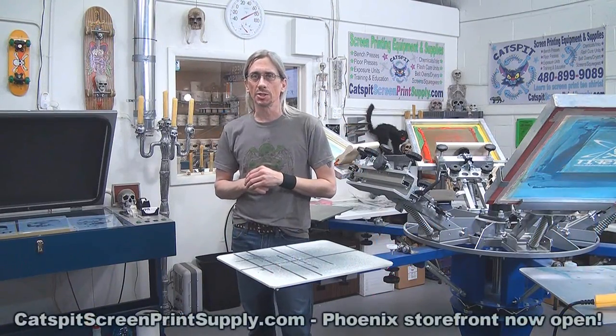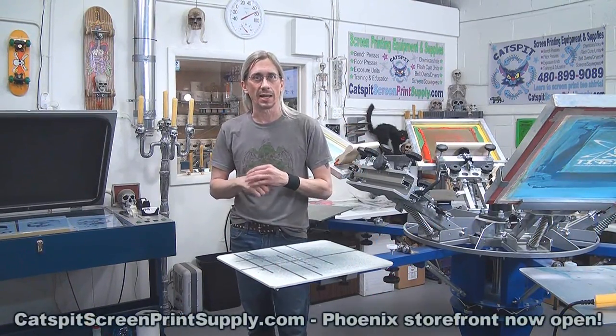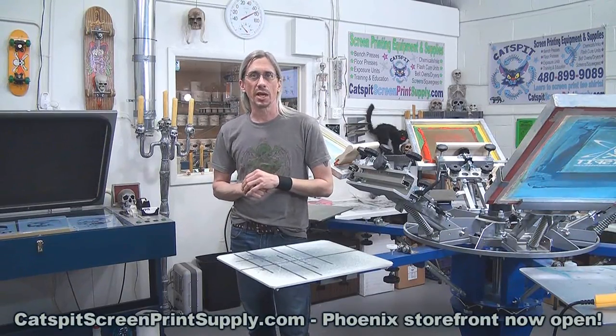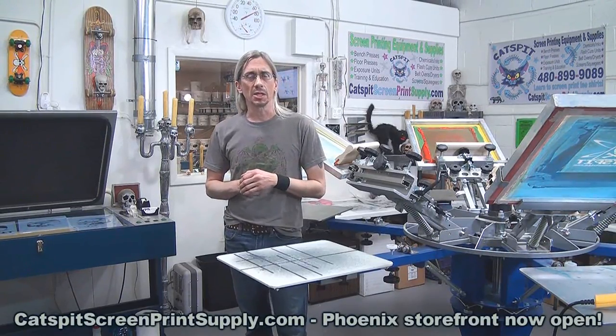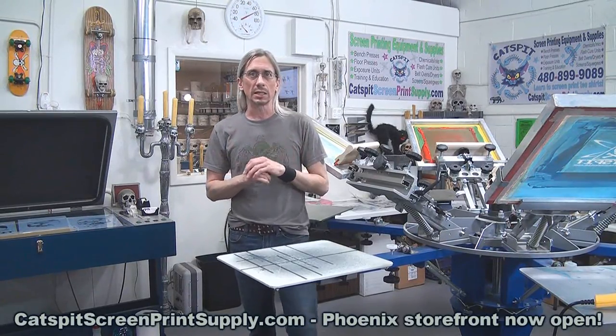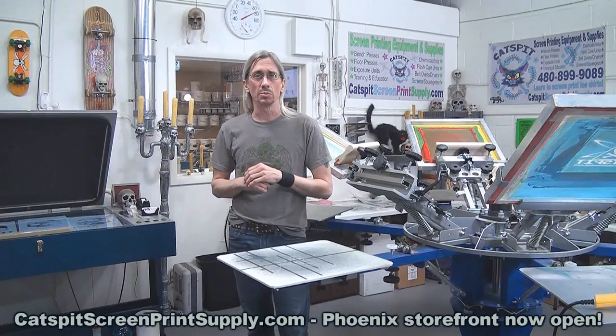Hello and welcome to another educational video about screen printing by Cat's Fit Productions. Thanks a lot for clicking on my video today. I really appreciate your time and attention — if you enjoy my videos, please take the time to subscribe to my YouTube channel today.